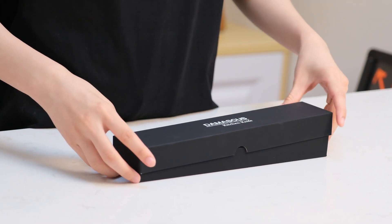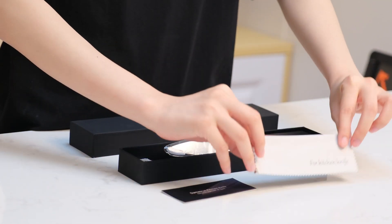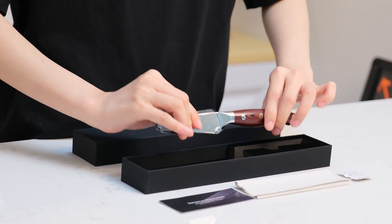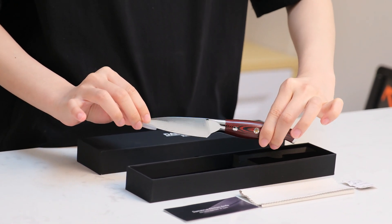Okay, let's check what is inside. We got an instruction, wiping cloth, doziken, and an amazing 3.5 inch paring knife. The package is really nice.